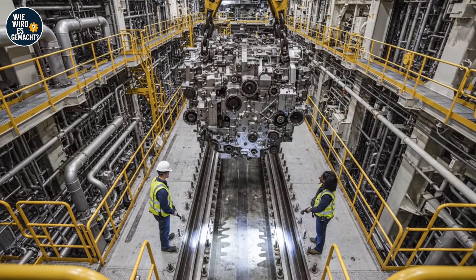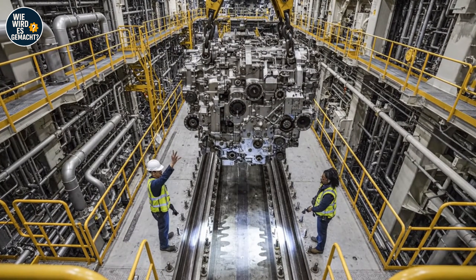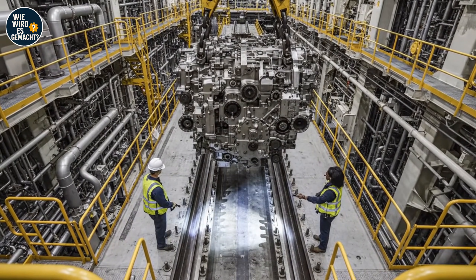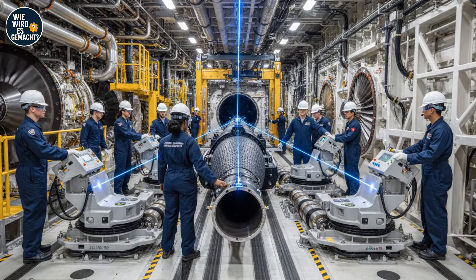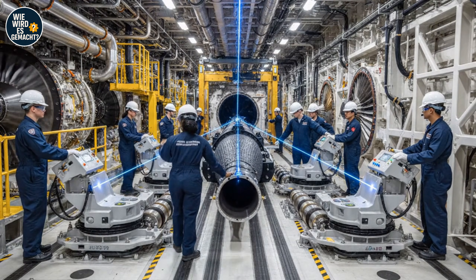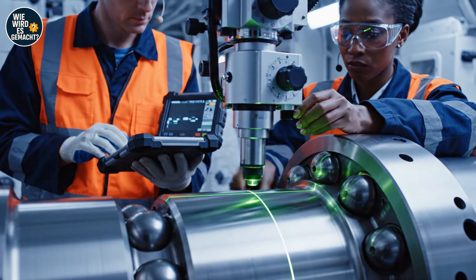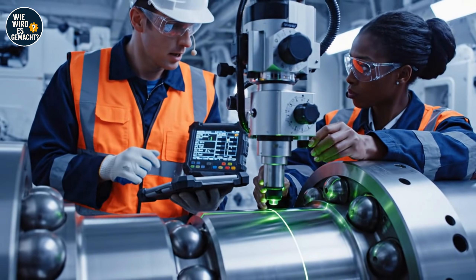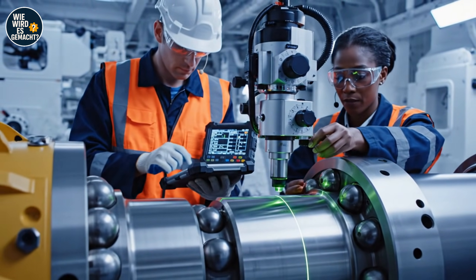Looks good from here, confirmed alignment — set her down. Alignment looks good on the starboard side. Copy that, flowing rollers to five percent. Watch the clearance at the upper left. Adjusting the micrometric dial now — how's the readout? Stable. We have alignment.